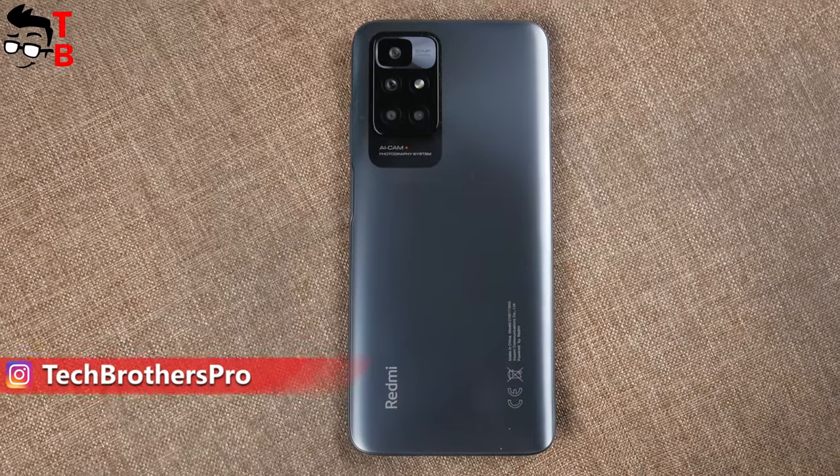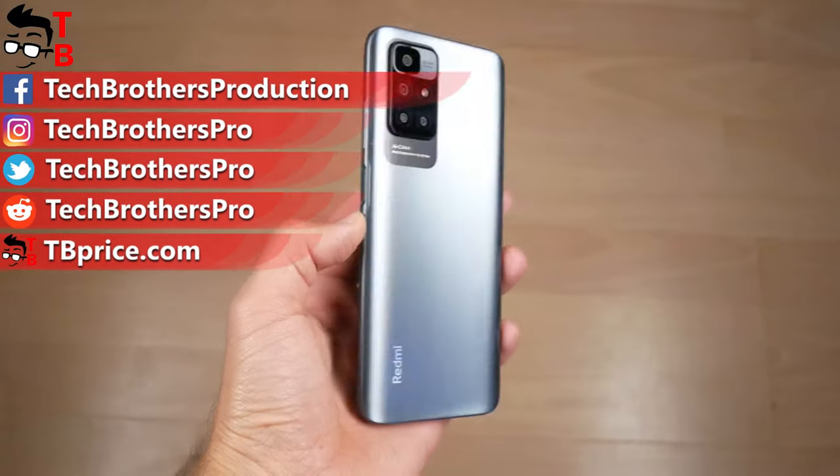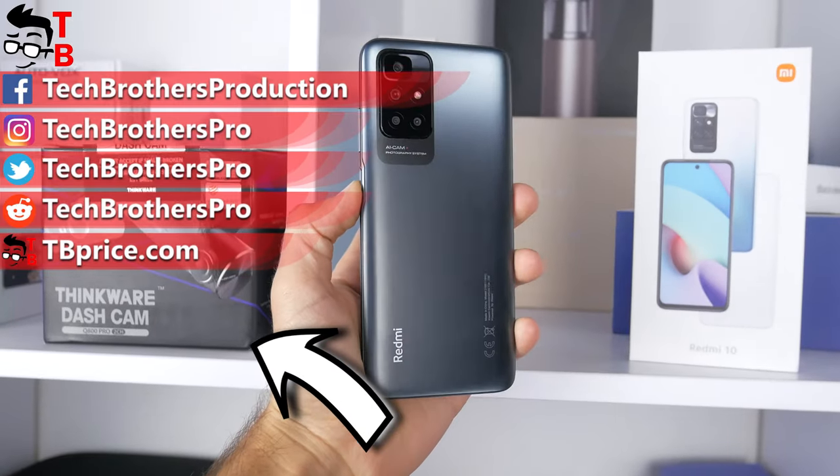This is only the first video about Redmi 10 with unboxing and first look, and maybe my opinion of this device will change after the full review. Watch all our videos about Redmi 10 on the Tech Brothers YouTube channel. Thank you. Stay tuned.